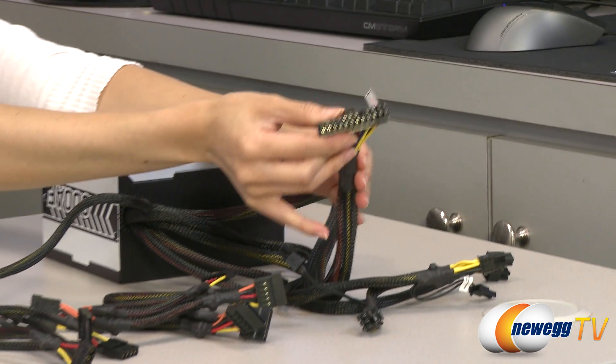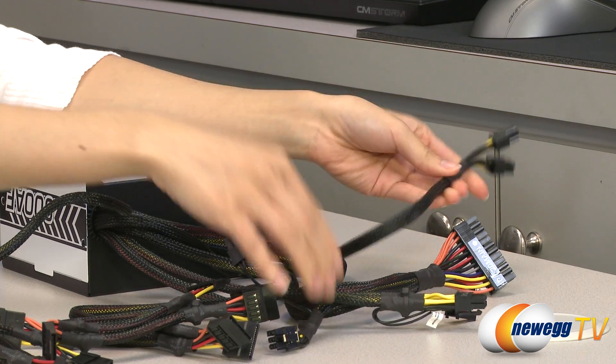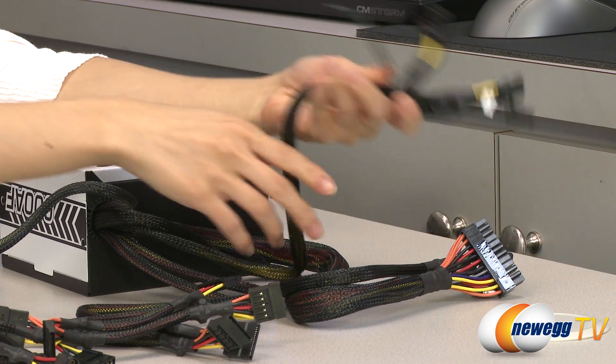We have your 20 plus 4 pin main connector, 4 plus 4 pin CPU plug, and two 6 plus 2 pin PCIe connectors. This is SLI and Crossfire ready.